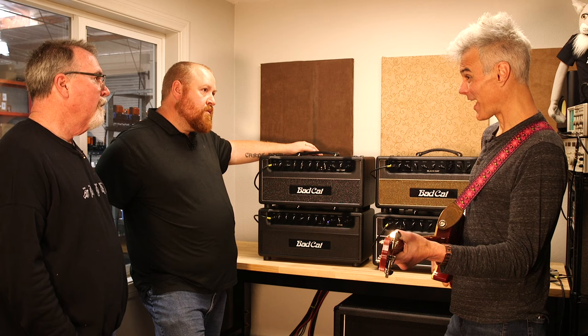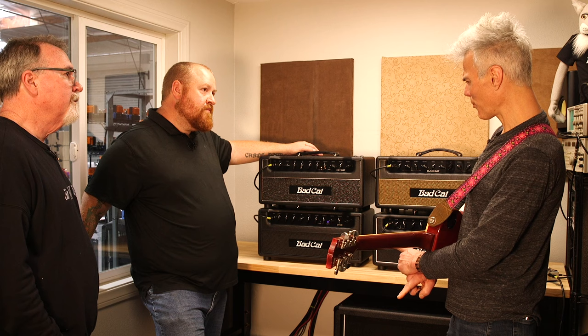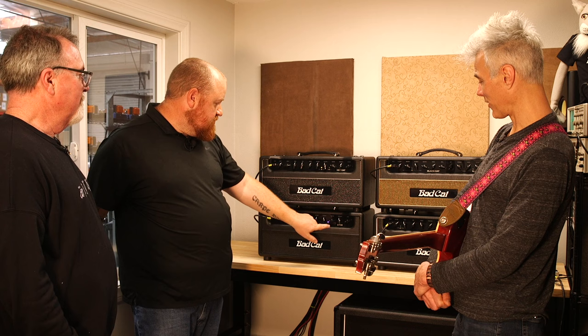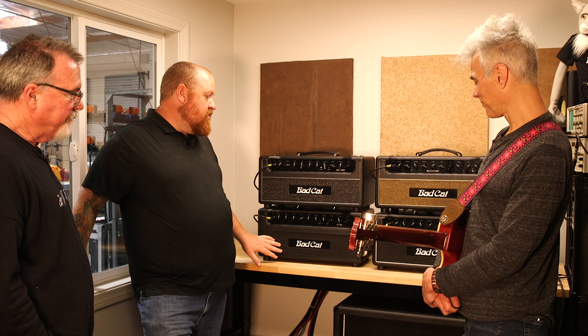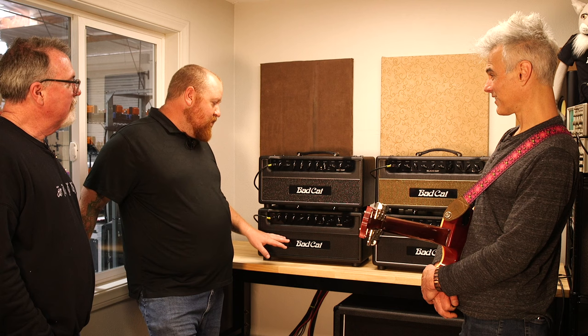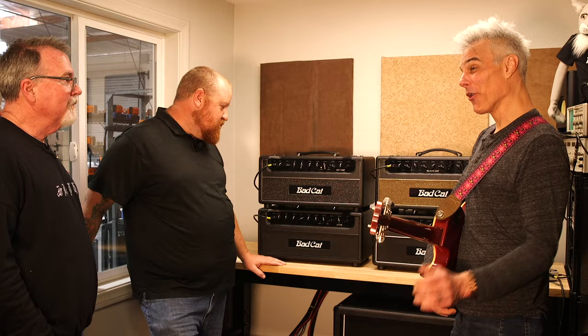The noise is no big deal for an amp that's that driven — it's a totally reasonable amount of noise. How many watts is this? It's 45. All right, so that brings us to the fourth and final one in the product line — the Lynx. That's an angry cat. The Lynx has been in the lineup since close to the beginning, around 2007. It always had a clean channel and a dirty channel, and the dirty channel was always very aggressive. That level of aggression has been ramped up tenfold in this version.